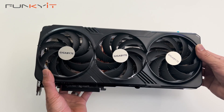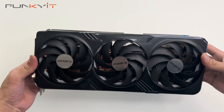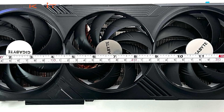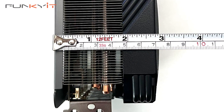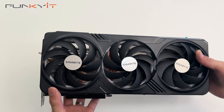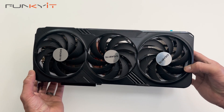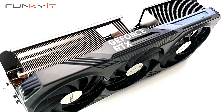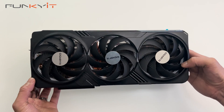Here we have the graphics card — it's a very large card, measuring 342mm across and 150mm on the side, with a width of 75mm. This graphics card uses Nvidia's latest GPU with the Ada Lovelace architecture, and comes with 10,240 CUDA cores, 320 Tensor cores, and 80 RT cores.